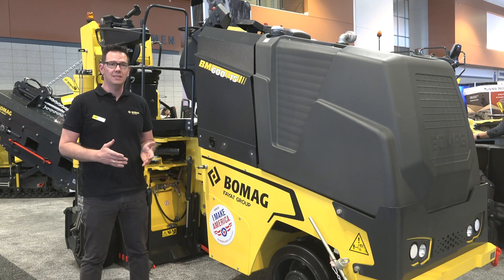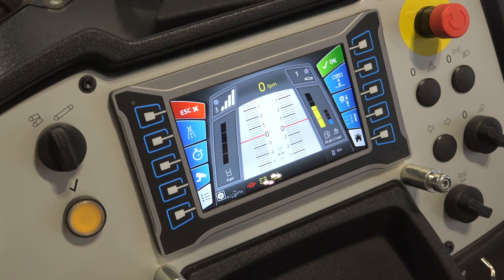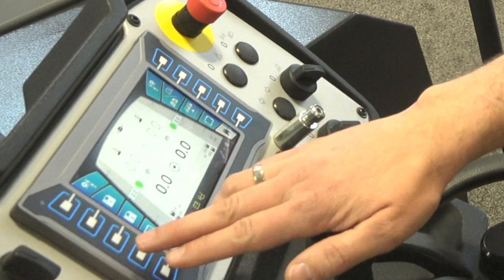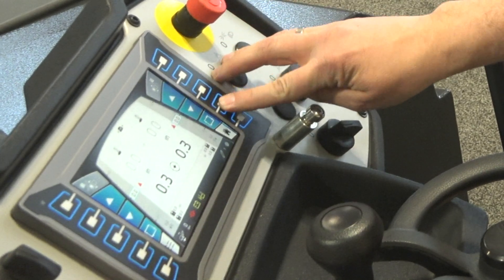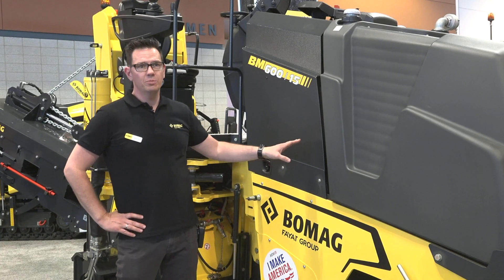This machine is also equipped with the BOMAC Easy Level System, which enables the operator to do mandatory settings in a very short time, just with a few clicks to adjust the machine on the right side.